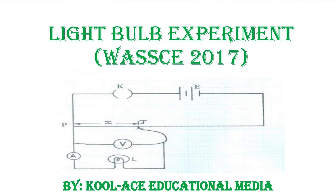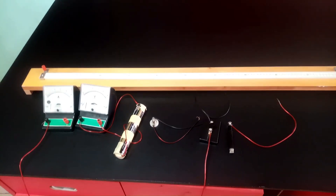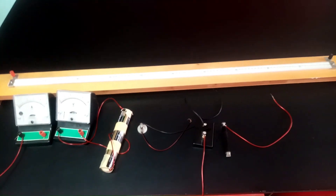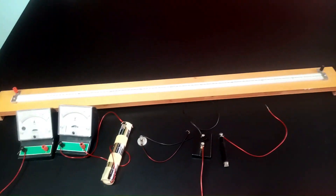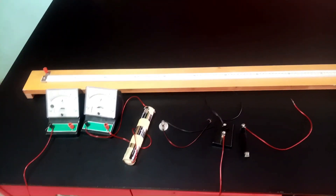Welcome to our class again this morning. In this particular experiment, we are continuing with our electricity experiment involving light bulbs. Recall that in our last video, we talked about the effect of a filament bulb in a circuit.